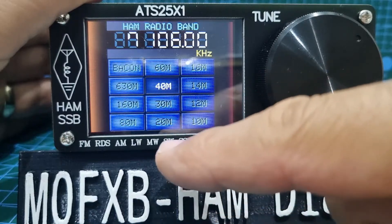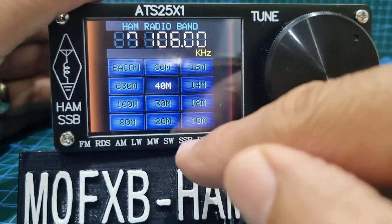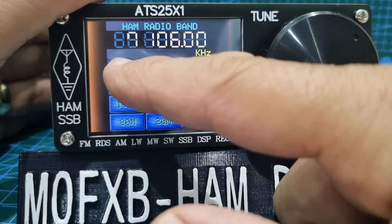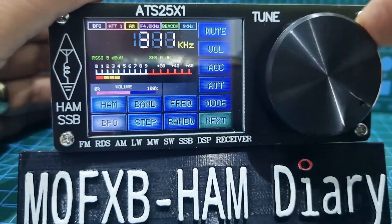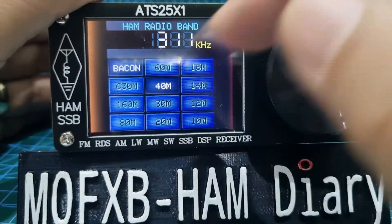You've got the ham bands, so the obvious ones are 40 metres and 20 metres — the usual ham bands. There's also a beacon function which I haven't really used, but it shows 'beacon' on screen. Back to ham bands — 40.